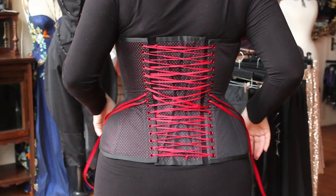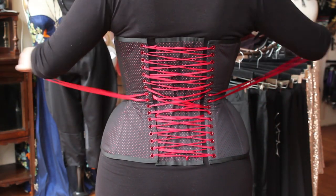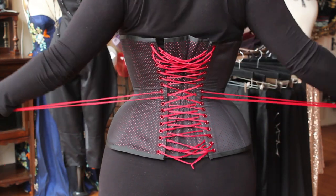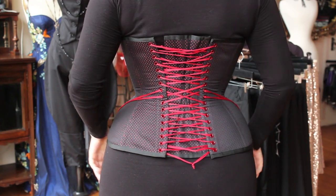Start by pulling the center loops. These are located at the waist of the corset, its smallest point. Pull these two loops straight out to the side until the corset is snug. There will be excess laces at the top and bottom of the corset, but that's okay — we're going to fix that next.